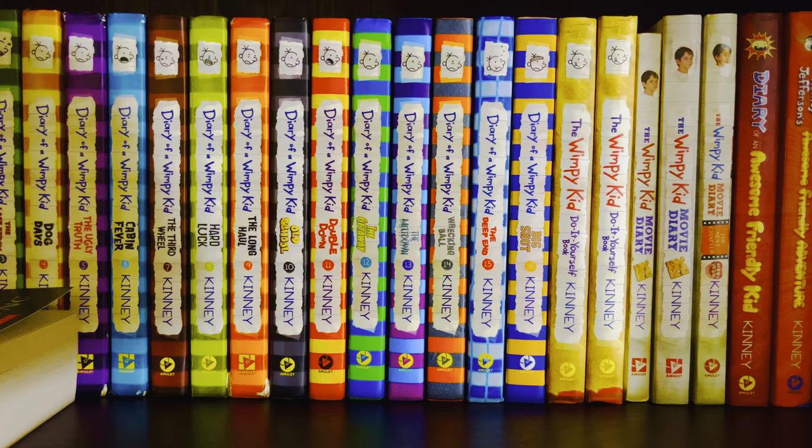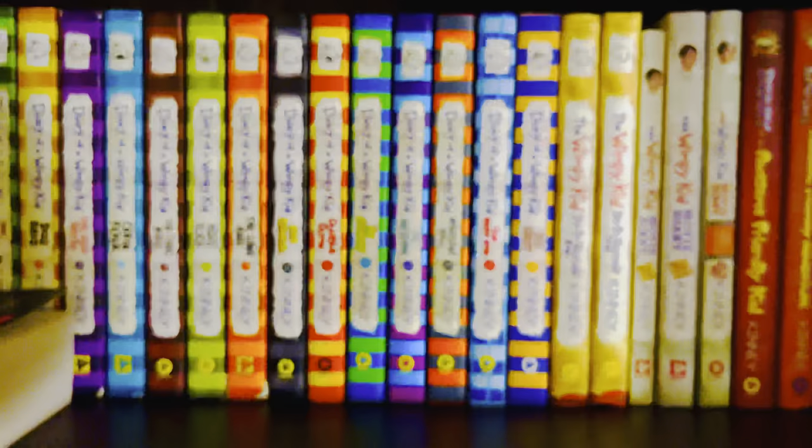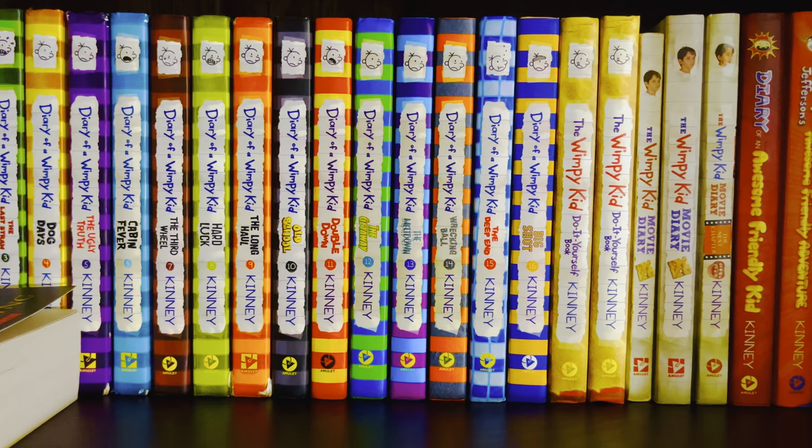Finally, the last book in the Ramona Quimby series is Ramona's World, which came out in 1999. This book is also really good.